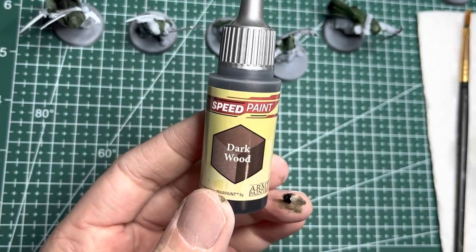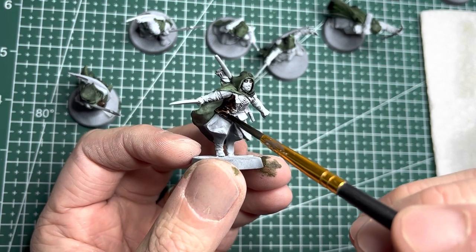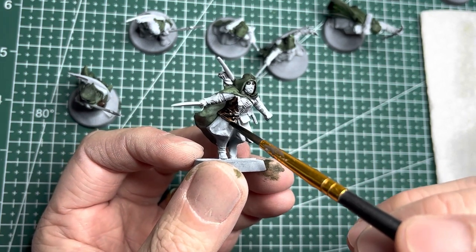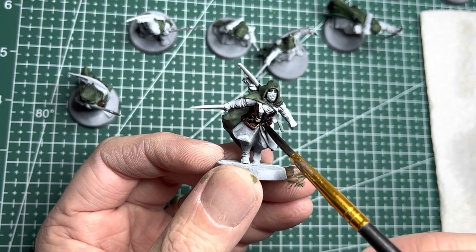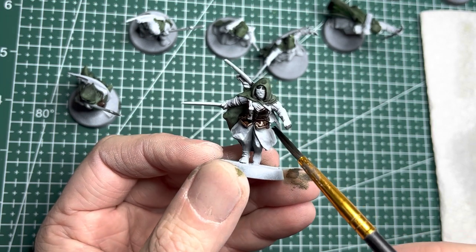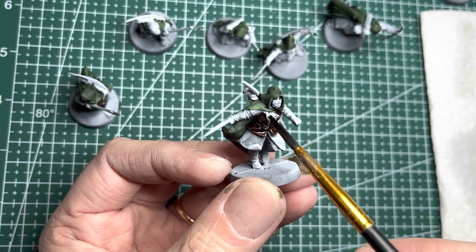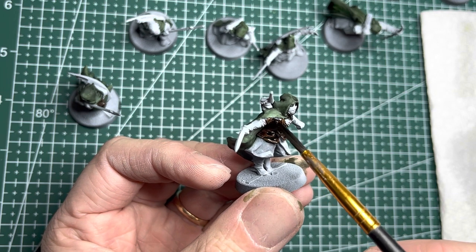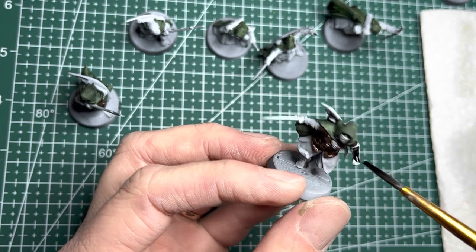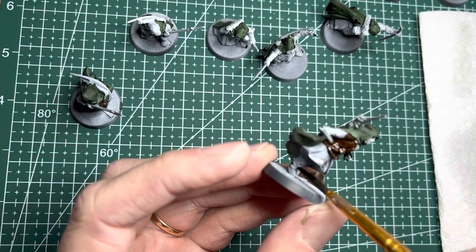The Rangers wear a very dark brown leather, which I will recreate with Dark Wood — an Army Painter Speedpaint. I used a slightly smaller pointed tip brush to put it onto the tunics as well as the pants. The vambraces on all their arms also get this dark brown leather color.